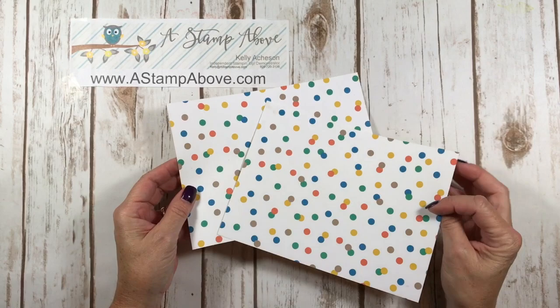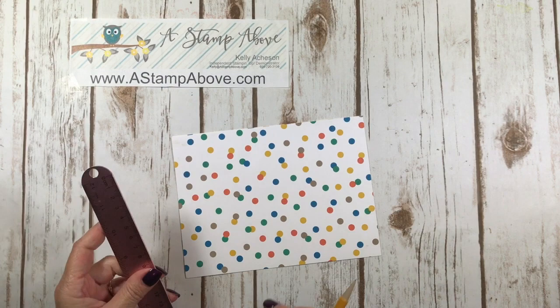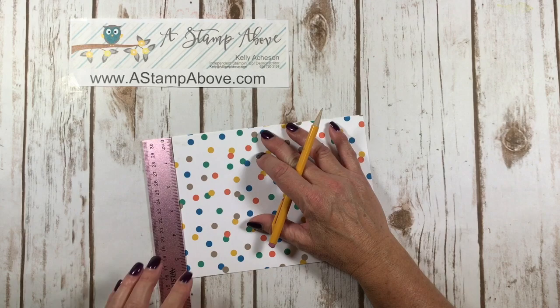What you need to make your cascading card is two pieces of designer series paper that are the same, at 6 inches by 8 inches. We're going to take a ruler and measure on the 6-inch side and put a mark at 3 inches, which is half of your piece. I've got my mark there, and I'm going to keep these stacked up and bring my trimmer in.